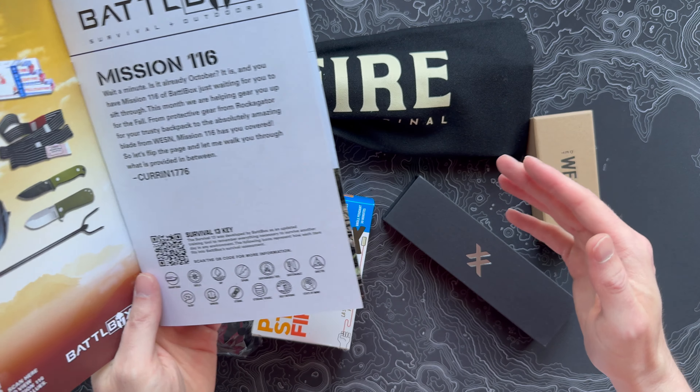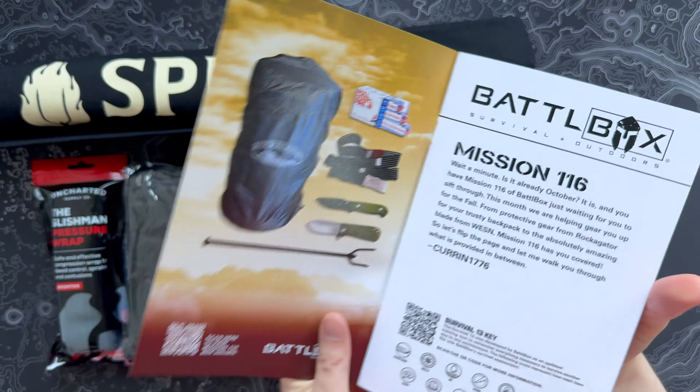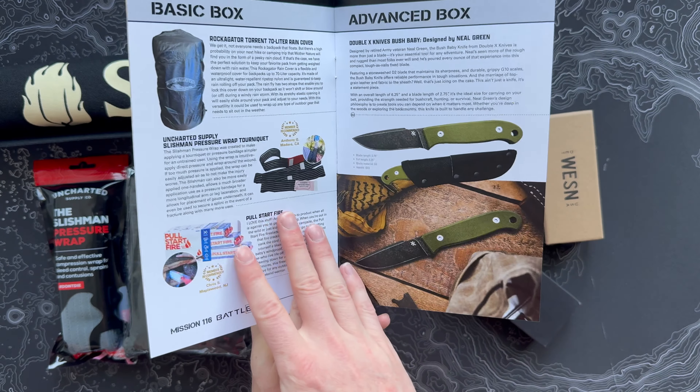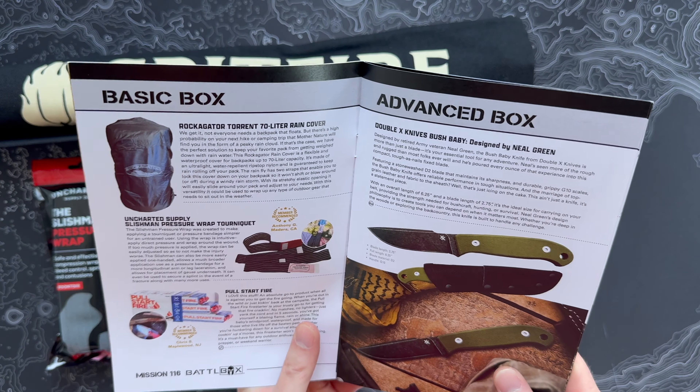Just a few items, but looks like we got some really good stuff. The Mission Brief 116 — it's hard to believe it's already been 16 missions since 100. I remember doing that one. So like I mentioned, basic box on the left, advanced, pro, and pro plus. I shouldn't have spoiled it for myself — let's go through it.